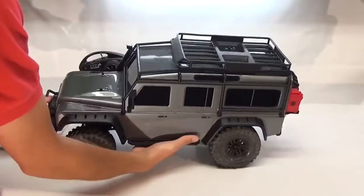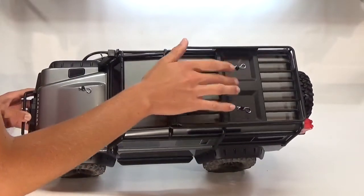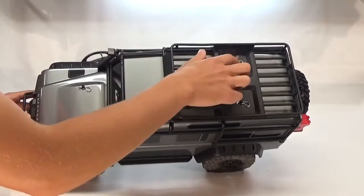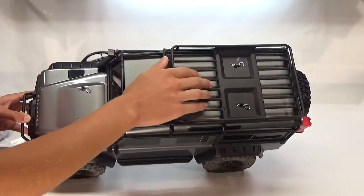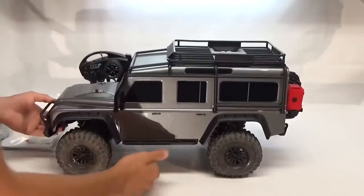The roof rack is really nice. I really like how they integrated the body posts into here. Usually it's a real pain getting a body off where the body posts are back here if there's a roof rack, but they did a really nice job so that it's still easy to get to.